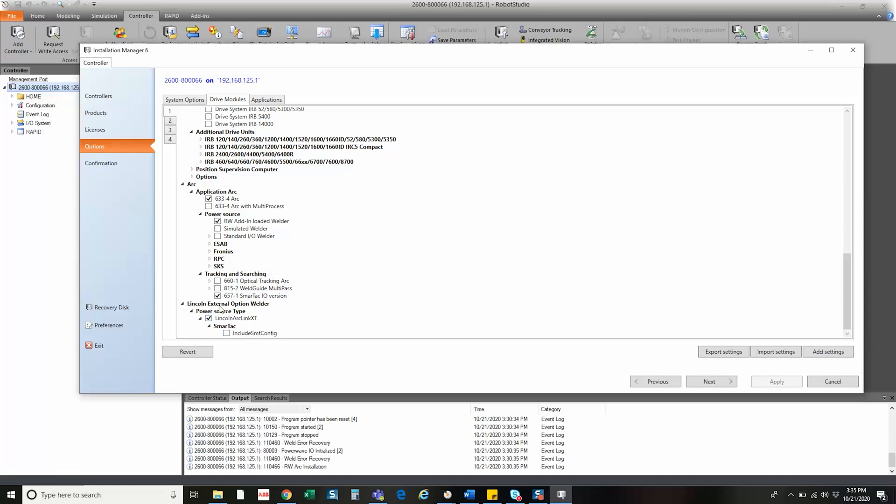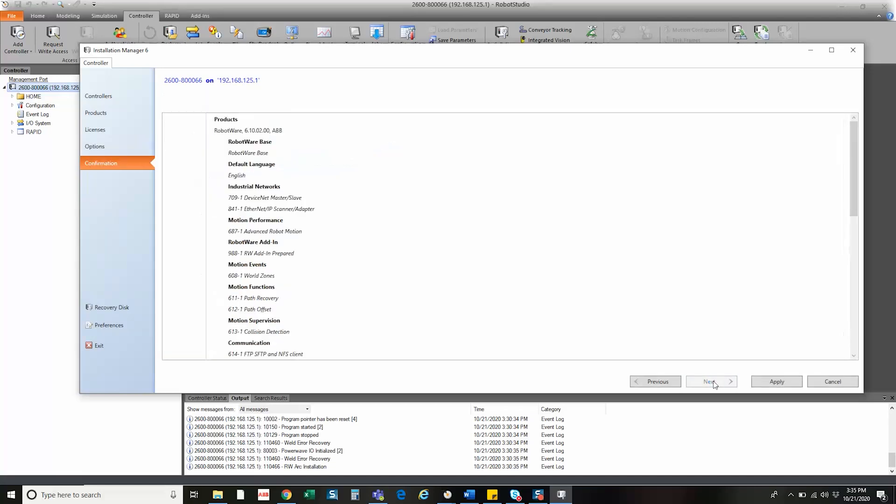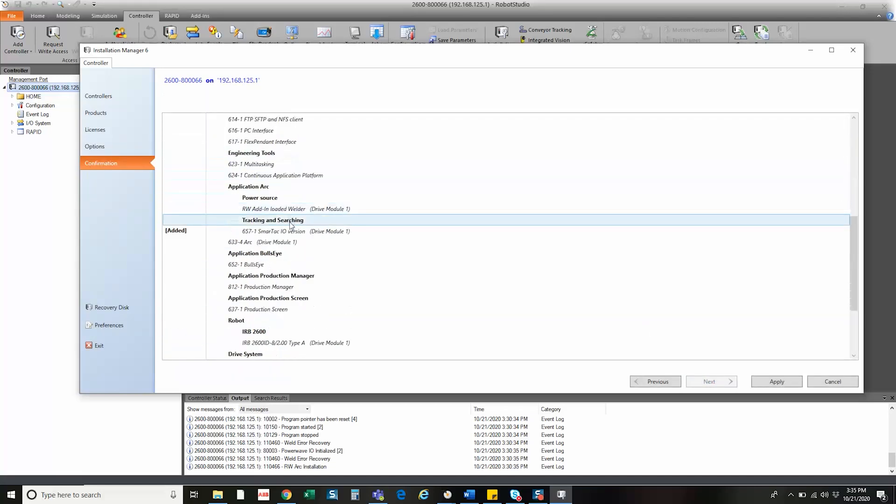Now because this is a Lincoln welder with the add-in, SmartTAC is also configured through the welder itself and not through the SmartTAC board. So we would need to select this option too. Then click Next, and you can see all the options — we added option number 657-1 SmartTAC I/O and the SmartTAC configuration for the Lincoln power supply. Then we would apply.